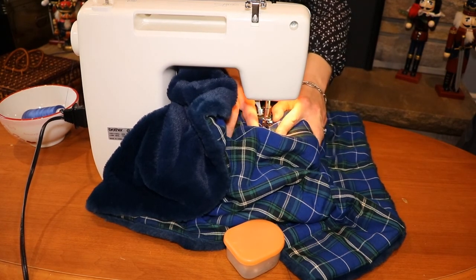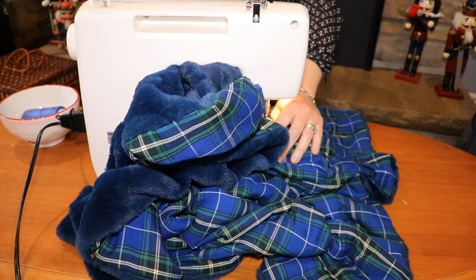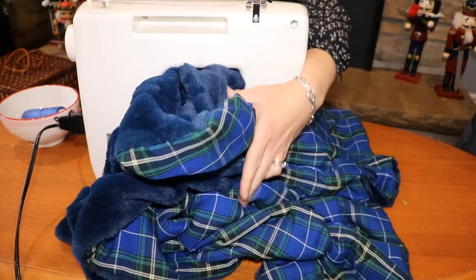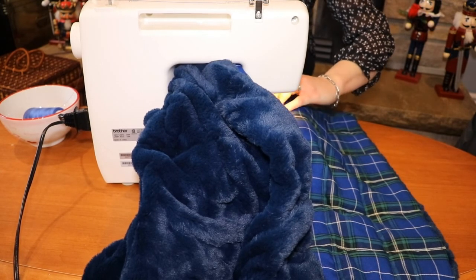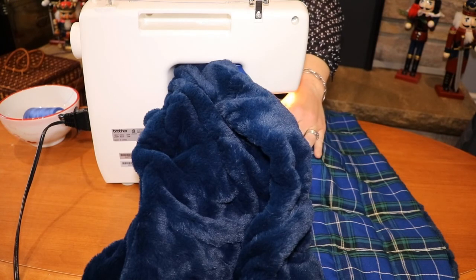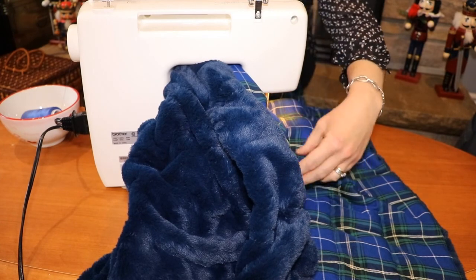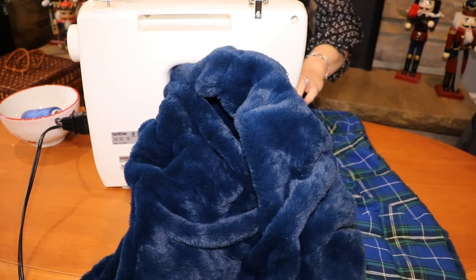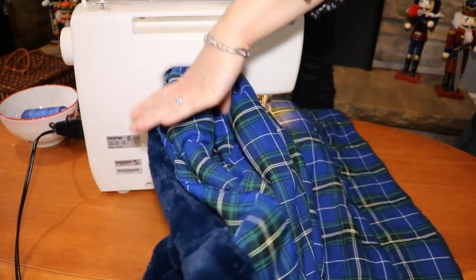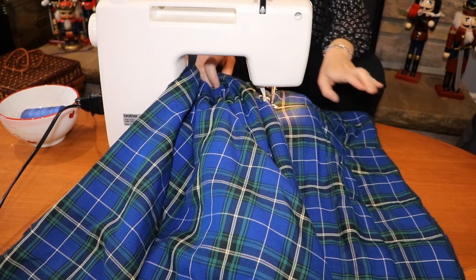I did unfortunately get the odd grain of rice in the way, and it did mess up the tension on my sewing machine — so you just have to be mindful. Usually when you sew you're more just guiding and pushing lightly, but it's so heavy I am pulling and pushing with good strength, going at the speed of the tension so I'm not pulling it. I'm literally shaking it on this side so the rice goes back down, and if that doesn't work I get my fingertips in there and feed it through.